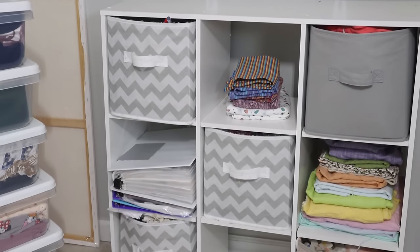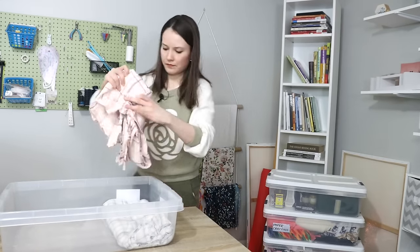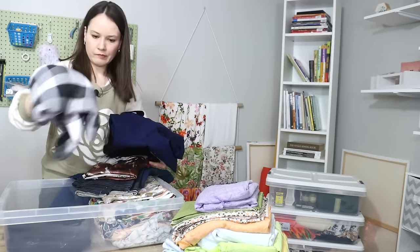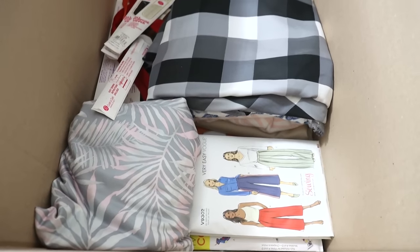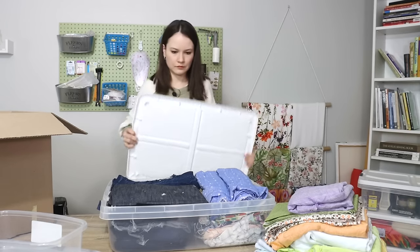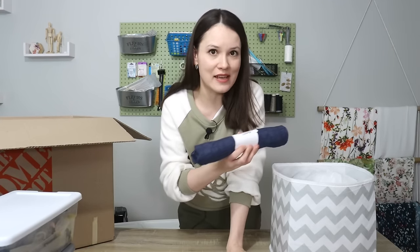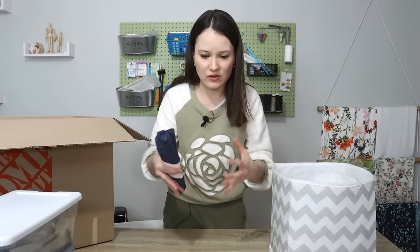I'm going to grab this empty box and load it up with fabric that I have on the shelves. This is a great example of just knowing yourself, trusting yourself, and also trusting what you see. Although it might feel counterintuitive to let go of things, in my personal experience I have to have just the right amount. If it's too much, it starts pushing and pressing on me. If it's too little, you find yourself running to the store right when you're about to do something creative.